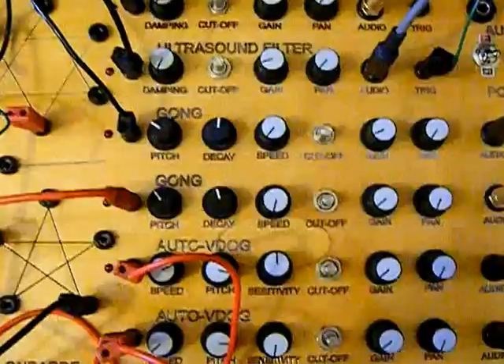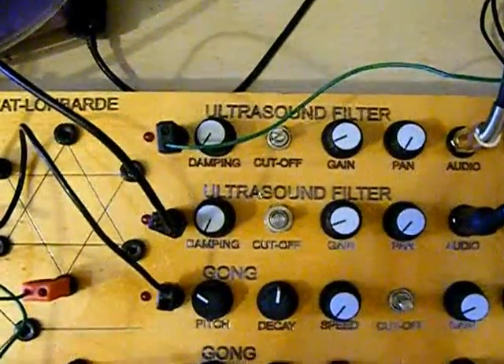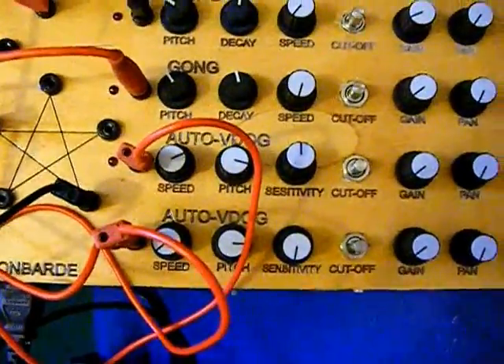This side is the drum voices side. As you can see there's six drum voices — two ultrasound filters, two gongs, and two auto V-dogs.